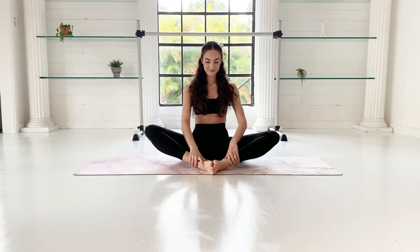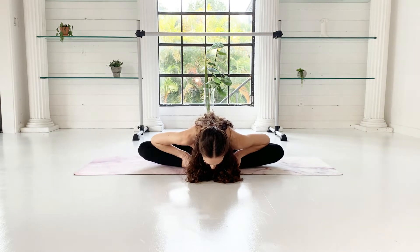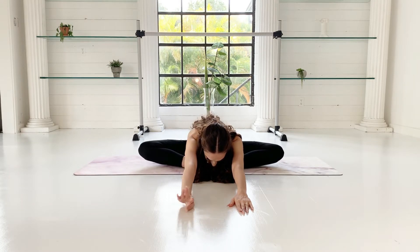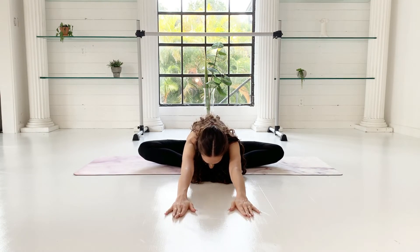Begin with a very fundamental stretch: the butterfly position. Bring the soles of your feet together, lengthen your spine and press your elbows on your knees as you hinge forward. Then extend your arms in front of you and think about reaching far. Maybe try walking your hands even further — it helps to keep your spine feeling long. Just relax and breathe.